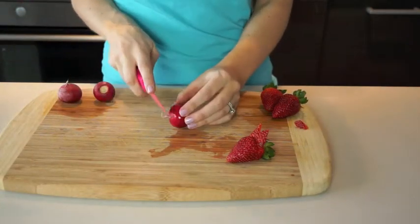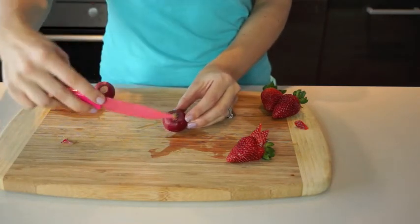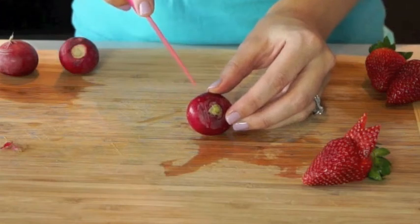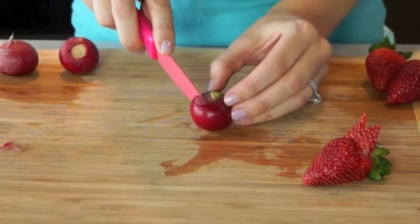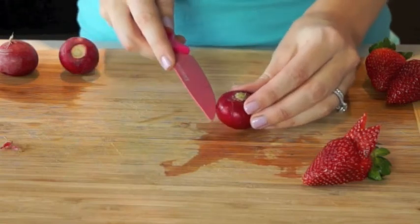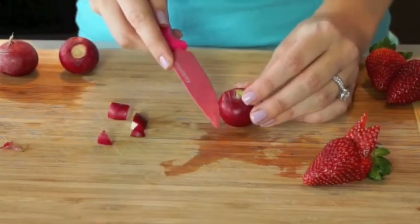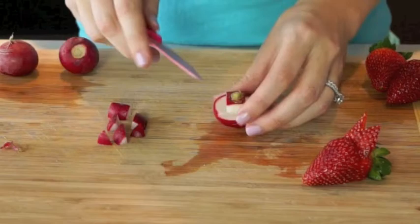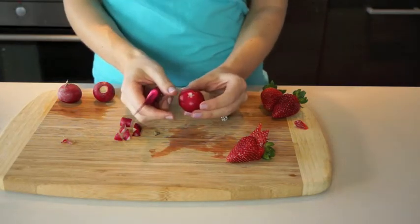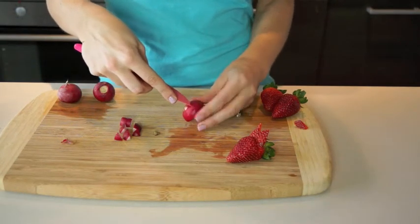The next one we're going to do is the toadstool. I'm going to cut off the top of the radish here, and on the bottom I need to make a square. I'm going to cut down a little bit with my knife, only cutting about halfway down, and same on this side — again here and here. Then I go about halfway down the radish and cut in this way. Then I chop off the bottom, and this is how our little mushroom stands up. To make it look like a toadstool, cut out little circles on the top — just take the tip of your paring knife and run it around in little circles.